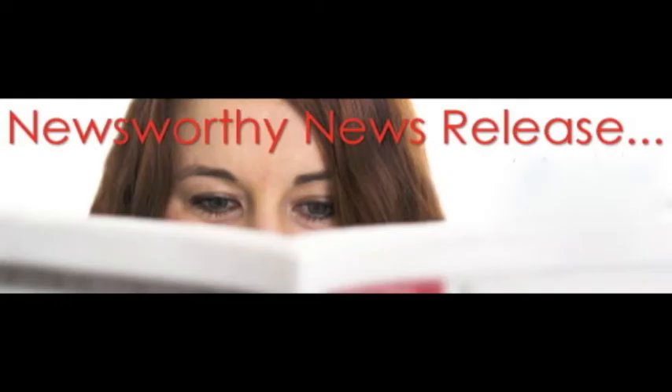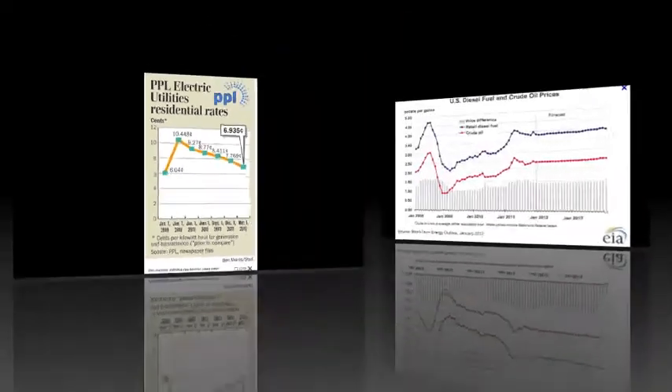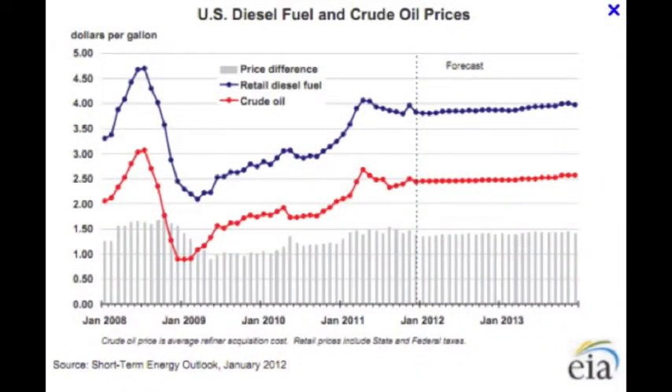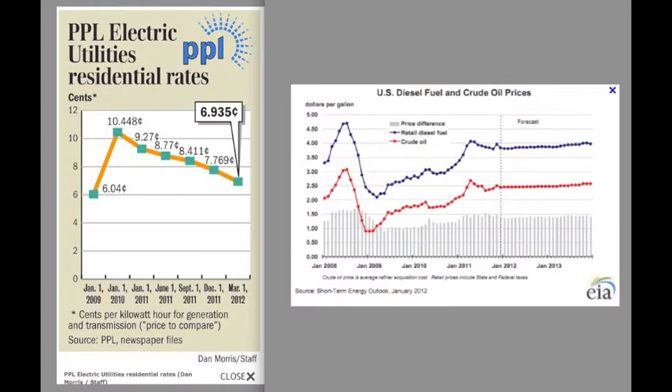In the news: a couple of Wednesdays ago this appeared in our morning newspaper — good news for EV drivers. And we all know what's happening in the other world. These graphs are actually from about the same period too.